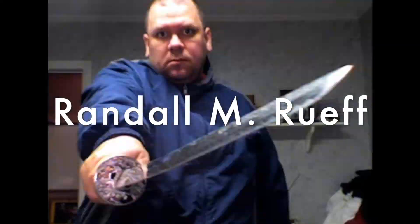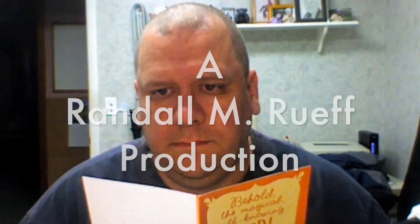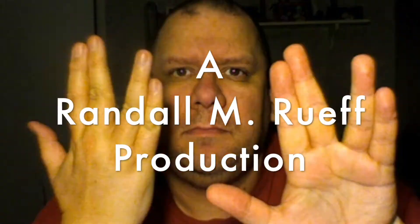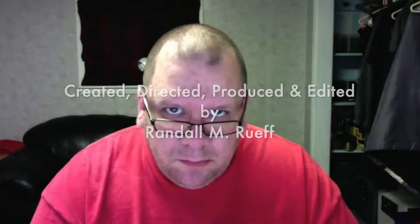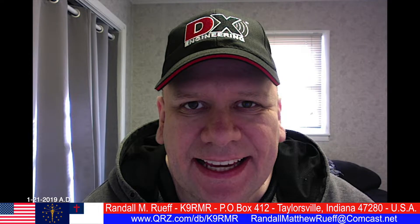Hello ladies and gentlemen, boys and girls. I'm Randall M. Roof. My callsign is K9RMR.